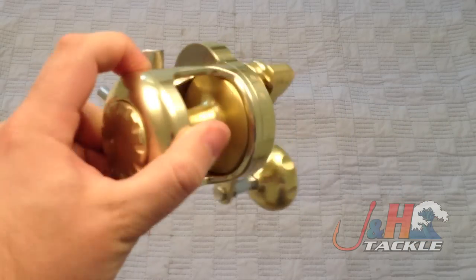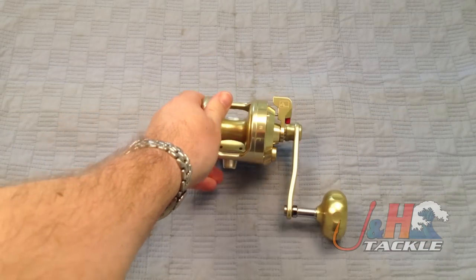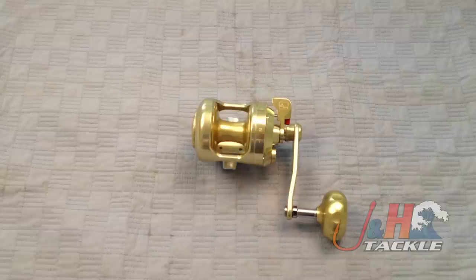So definitely check it out. This is the gold version — the Alutechnos Albacore Gorilla 8V reel, available in gold and silver at jnh.com.